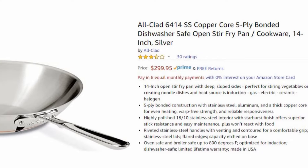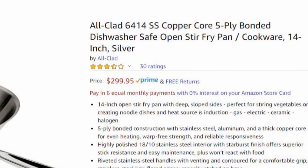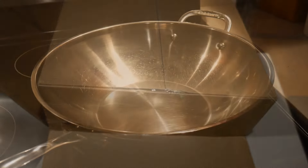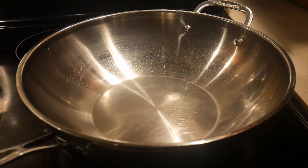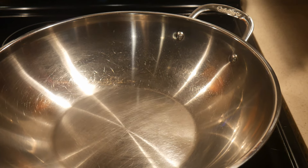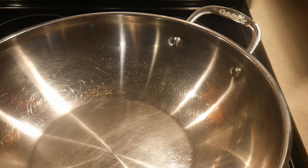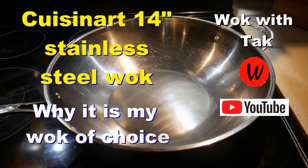I don't know that much about 5-ply stainless steel woks, and the only one I'm familiar with is the one produced by All-Clad, but that one is over $300. So when I found this wok for only $129, I thought this is a good deal, so I decided to give it a try. My everyday wok is a Cuisinart 14-inch stainless steel wok, which I really like, and it's approximately about $40. But it's very different, because that wok is only a single layer with the bottom that is multi-ply, which I will explain.